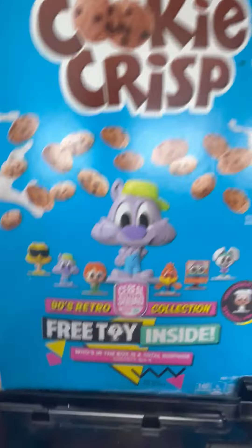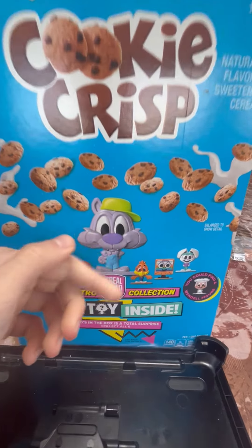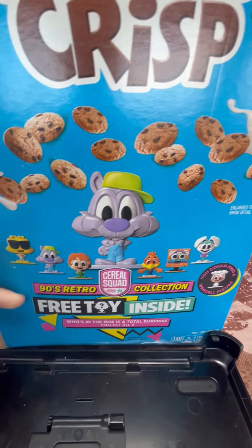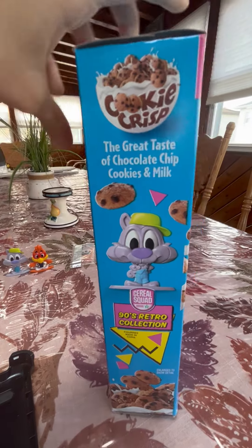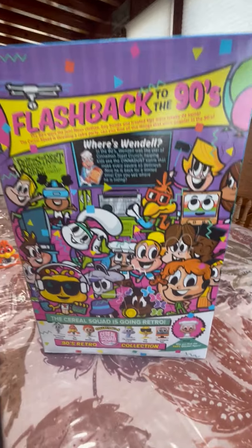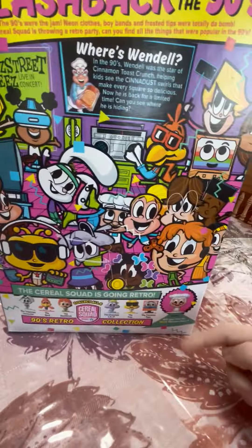This time, I finally found the cereal in Cookie Crisp. Like always, you have the main character — you have Chip the Wolf as the chocolate chip, and the other characters. On this side, you have Chip the Wolf as the main character. And like always, on the back, the same activities: you have Rears Wando, Flashback to the 90's, and all of the characters you can collect.